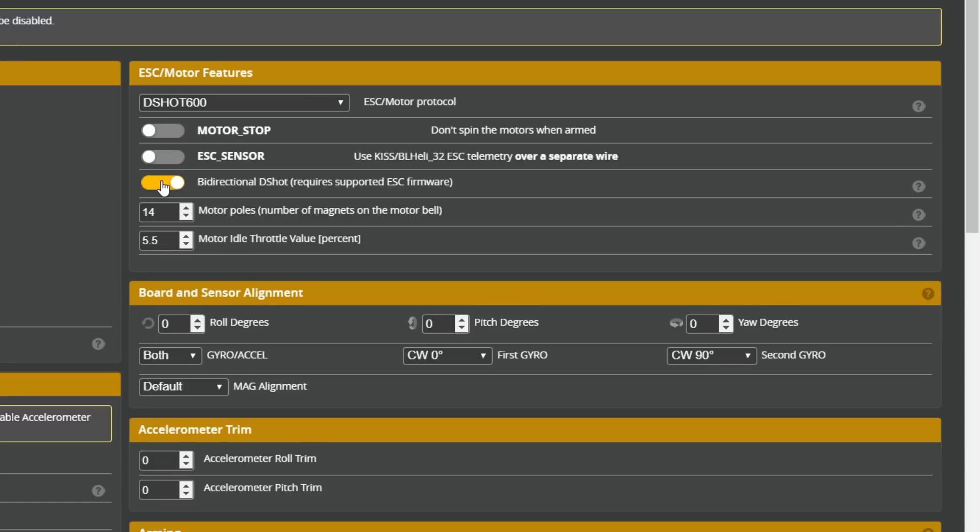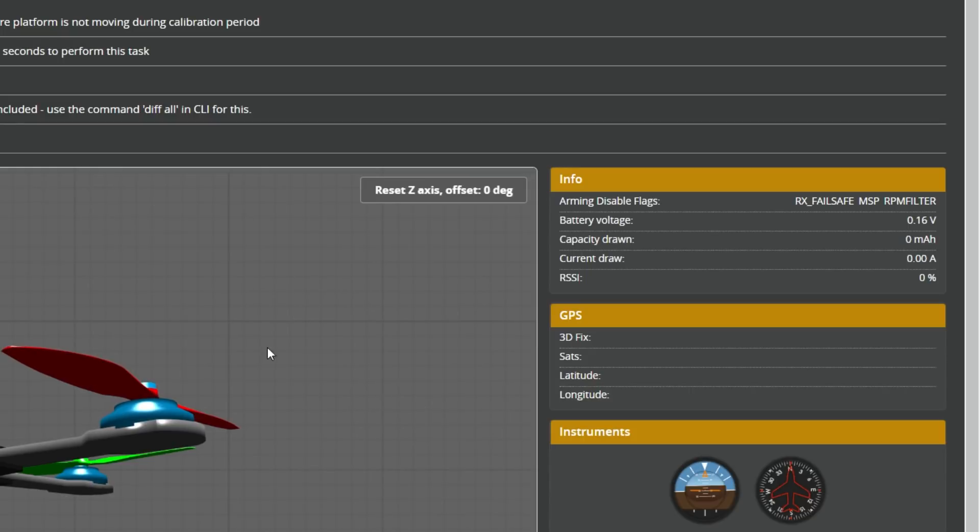So to recap: you want the gyro RPM filter. In order to have the RPM filter, you need bidirectional DSHOT. And in order for bidirectional DSHOT to work, the ESC has to report the motor RPM back to the flight controller. That brings us to the RPM filter flag — it means that the RPM filter option is enabled, but the flight controller is not seeing any RPM data from the ESC. Since RPM filter requires that RPM data, the flight controller will not let you fly when that data is not present.